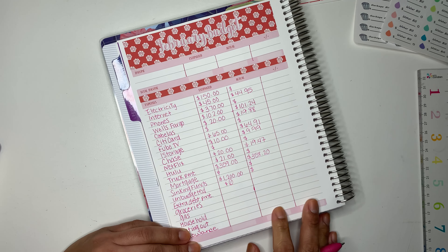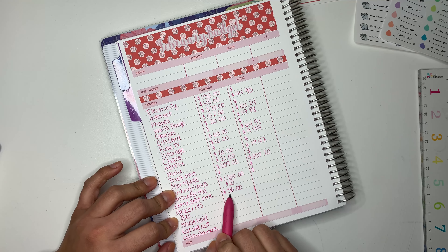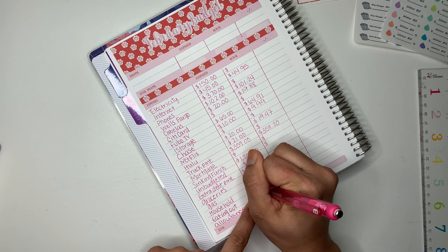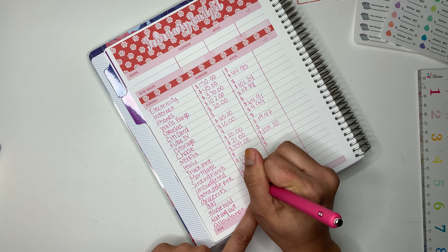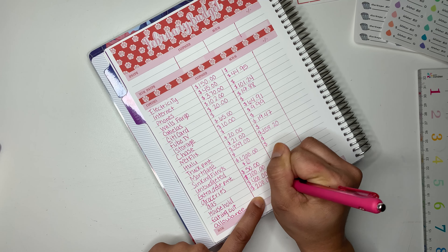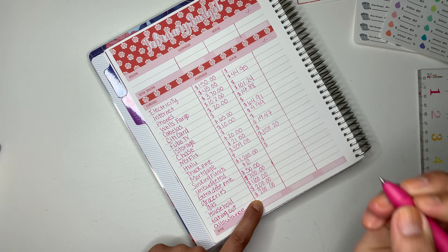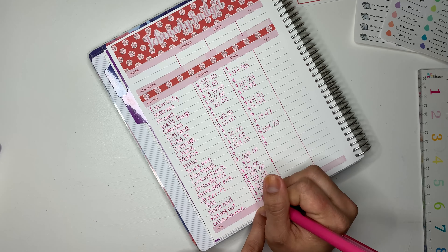For an extra payment I'll go up to $50. For groceries I budget $700 monthly. For gas I bumped it up to $400. For household I budget $200. For eating out I budget $200 as well. For allowance — this includes my husband and myself — it's $125.